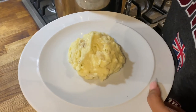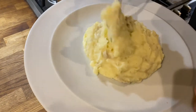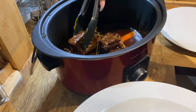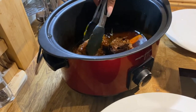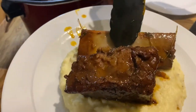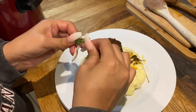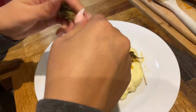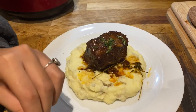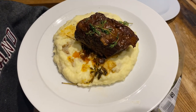Here I just made some of my famous skin-on mashed potatoes. On top of the mashed potatoes — see how the bone just slid off? That's what you want. A little fresh thyme on top. Here is our final result: lovely, easy, and delicious.